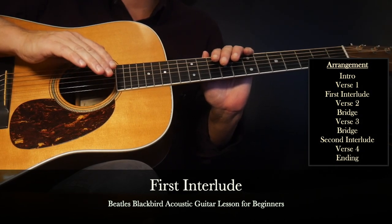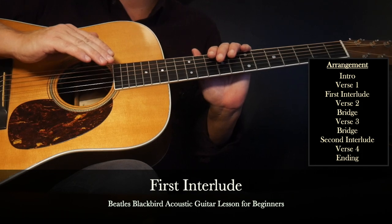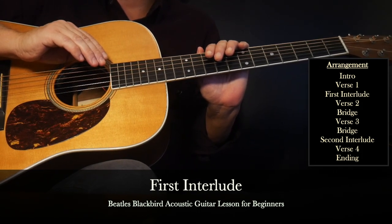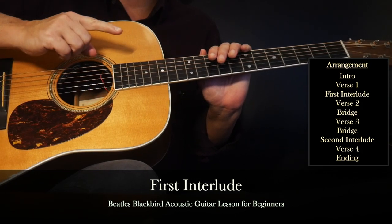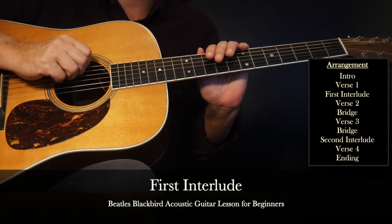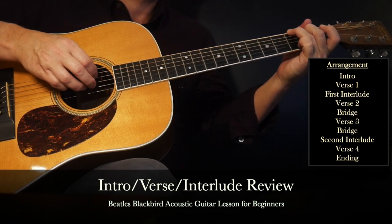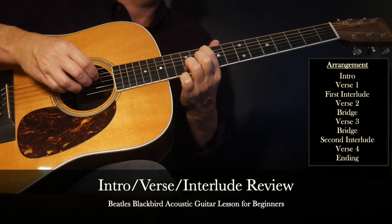Before moving on to the next verse, it's always a good idea to get a good foundation down. It helps make learning the rest of the song a little easier. In the next clip we'll do a slow walkthrough from the very beginning, combining the intro, first verse, and first interlude sections.